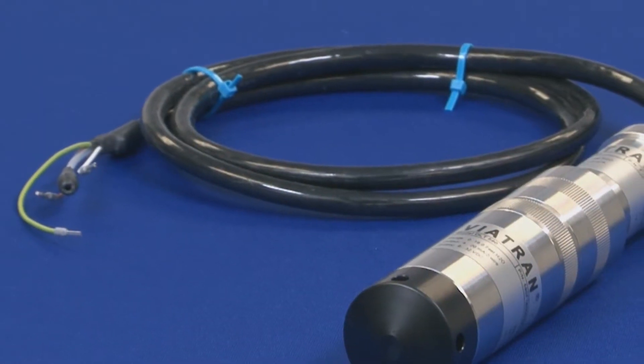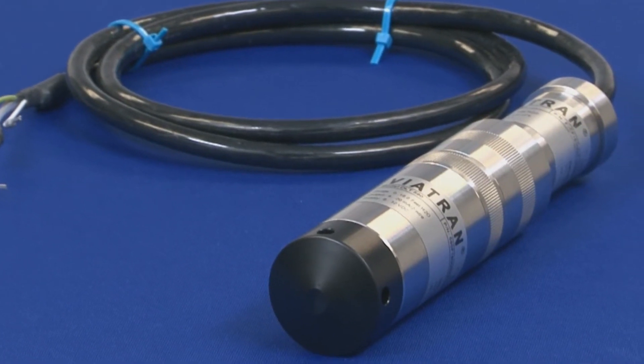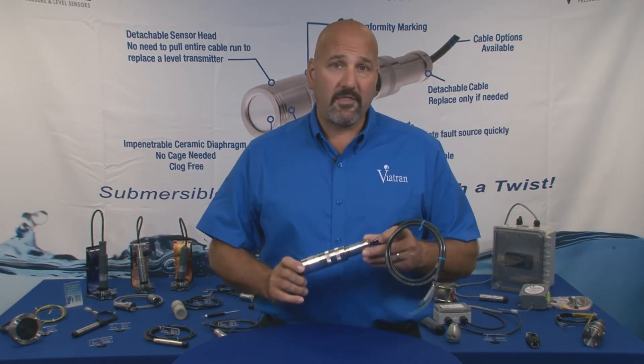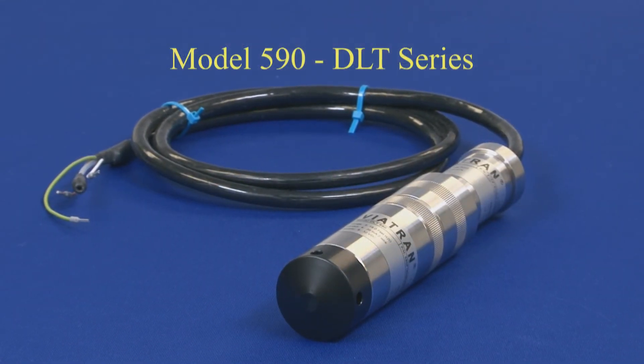The Viatran 590 is available in ranges from 40 inches of water all the way up to 835 feet. It is available with three different cable options, with polyurethane being the standard option. The 590 is a general purpose level transmitter designed for use with water and thin fluids. The 590 level transmitter by Viatran.